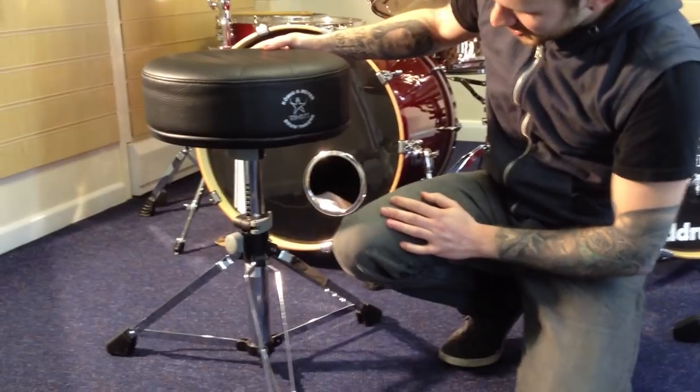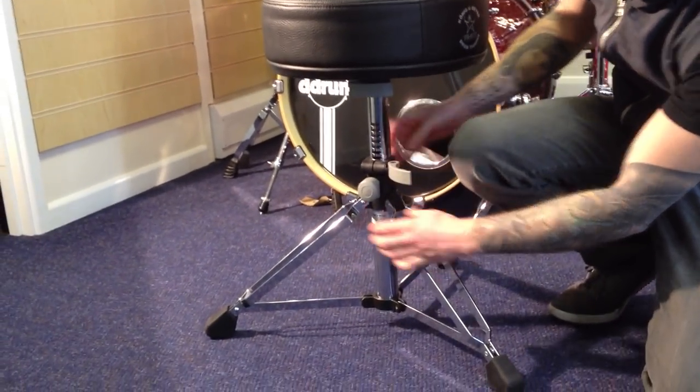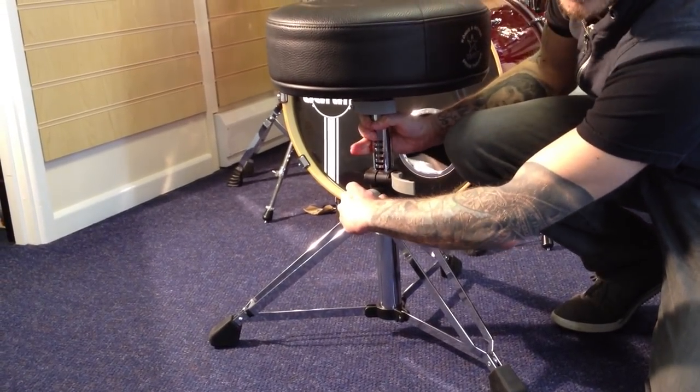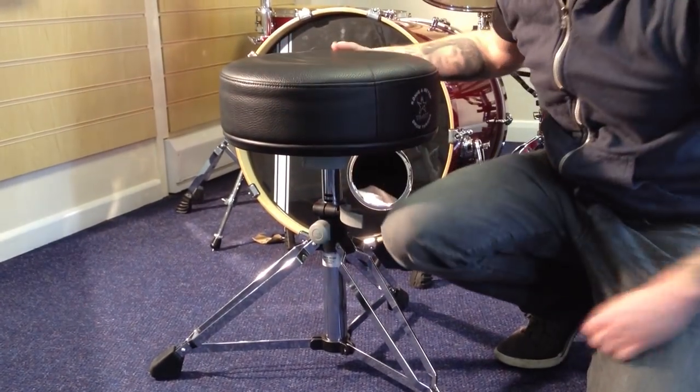The next feature of this stand is the quick release pull notch here. You release the clamp, pull the spring-loaded lever and just adjust the height in 10mm notches so you've got the perfect position for yourself — let it go and it clicks into place.